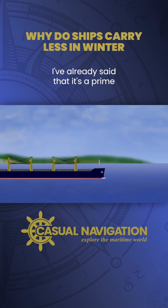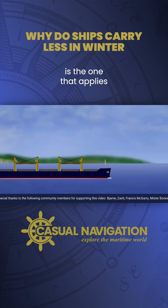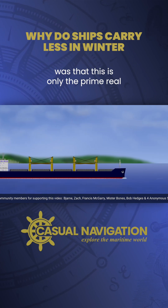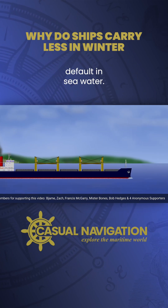I've already said that it's the primary or default load line — the one that applies in most situations — but what I didn't say was that this is only the primary or default in seawater.